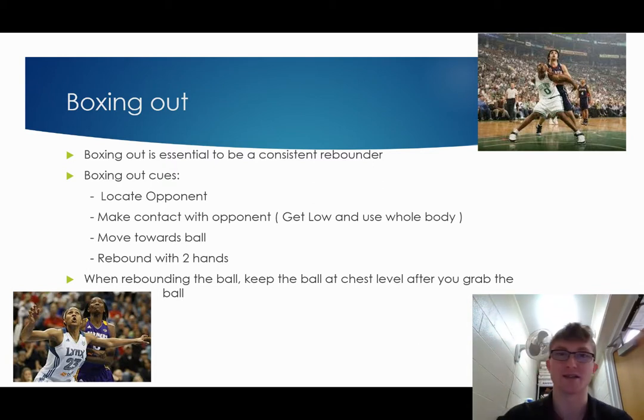So once again, boxing out is the big thing when rebounding. Those cues: locate your opponent, make contact with your opponent by getting low using your bottom and your arms — your whole body. Then move towards the ball and grab the basketball with two hands. And when you grab the basketball with two hands, keep it at chest level or higher.